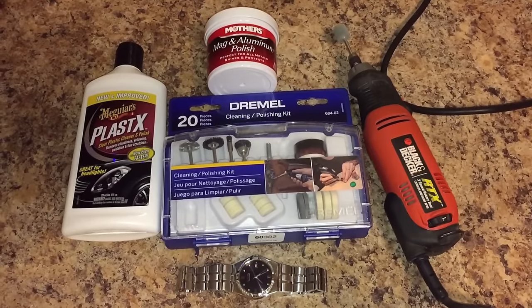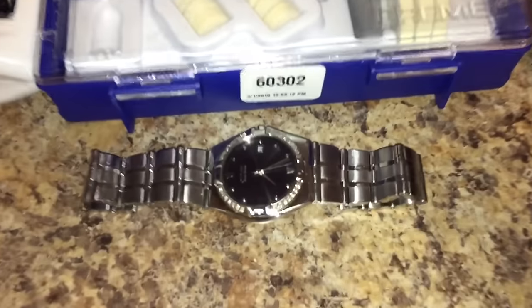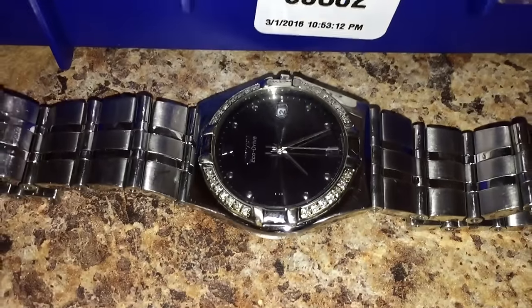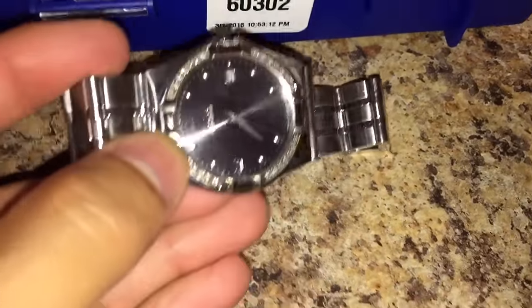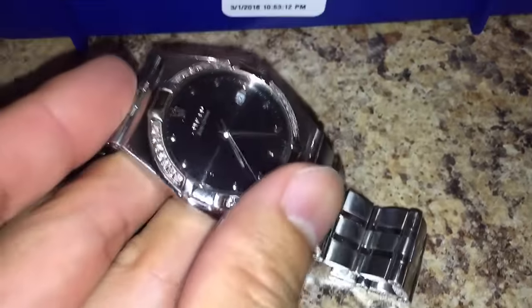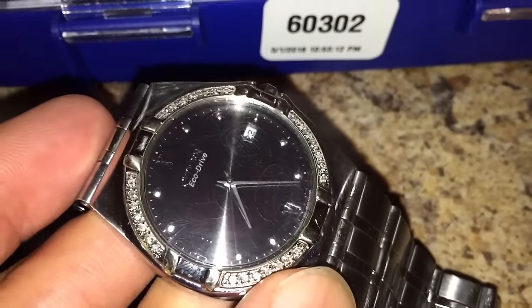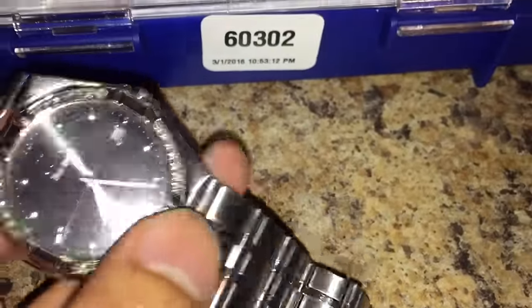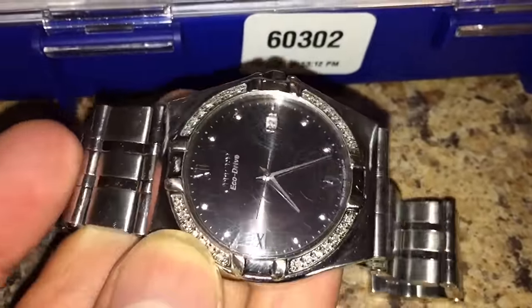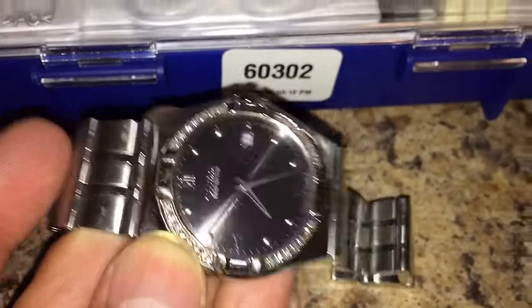Hi, what's up YouTube? Today we're going to be doing a video on how to remove scratches from your lens on your watch. I had this watch for about five years now and it's starting to take a toll on it. It has a whole bunch of little fine scratches on the lens as you can see here, a bunch of swirl marks, and then even on the band I'm going to try to attempt to restore that. So just remember how this looks right now with all these scratches and swirls.